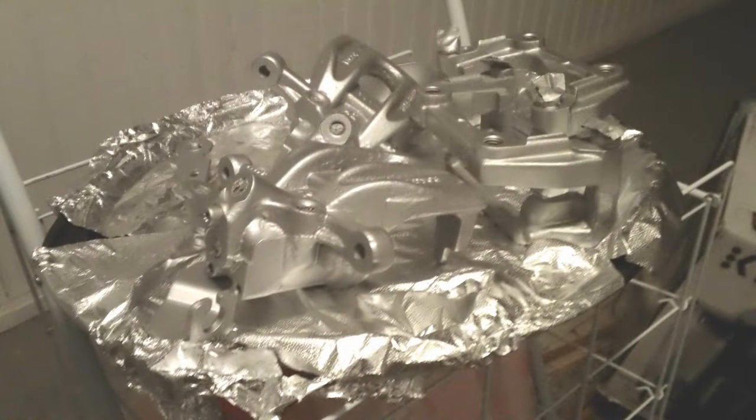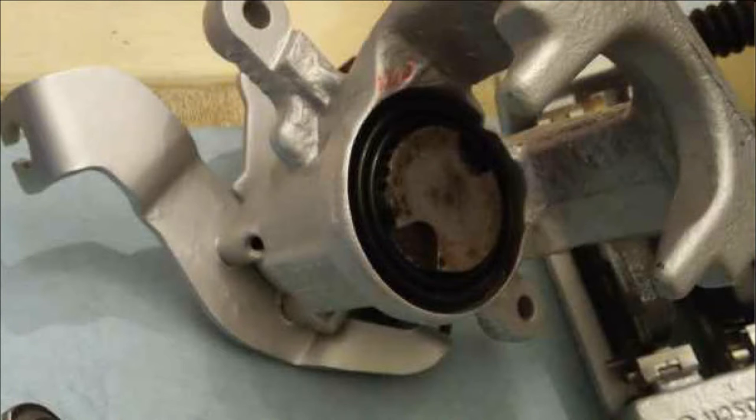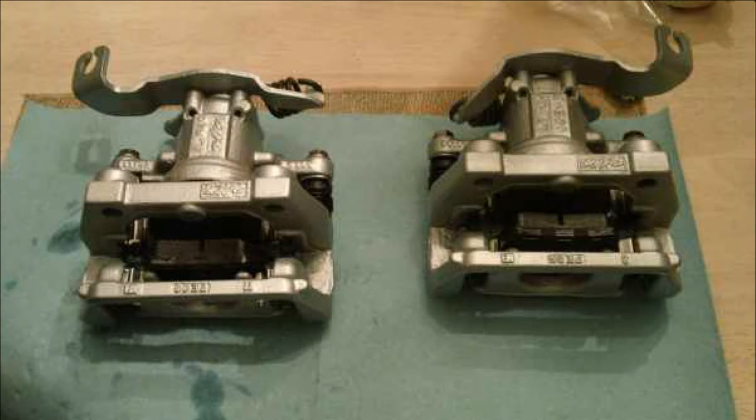After it was all cooked, put them outside to dry out, then went ahead and got all my caliper seals and red rubber grease. These are the wind-in style calipers, not your traditional calipers. Went ahead and got all that back together and used Bendix brake pads, did the calipers and slides, and it came out pretty nice.